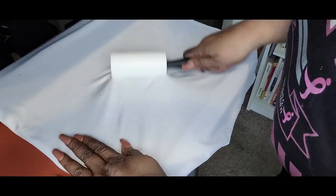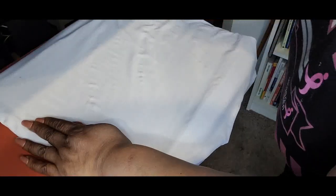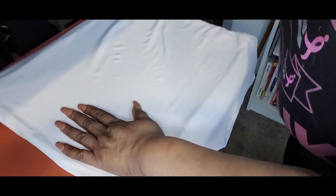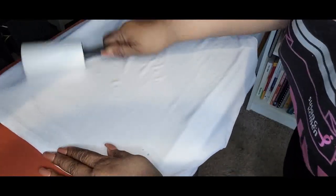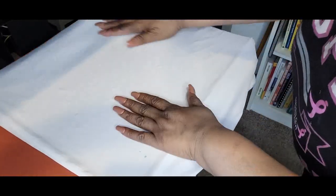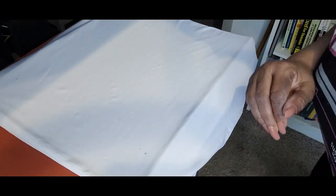Anytime you're doing sublimation, you want to make sure that you lint roll your material, t-shirt, garment — whatever you're going to be sublimating on — because you want to make sure you get off any dust particles, hair, anything like that, because it will show up in the finished project. Once you lint roll that, you want to make sure you heat press it for about five seconds just to get out any moisture.